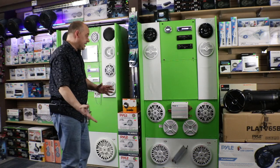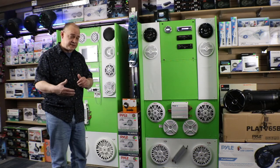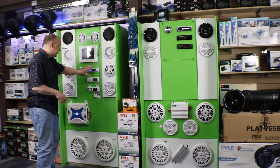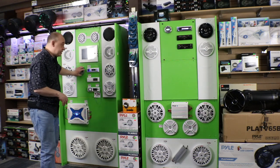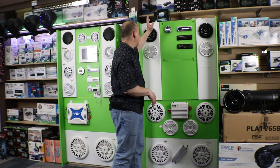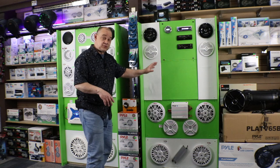Hi there, Robin here from Expert Island and today we're going to be talking about Marine Audio. This is the start of a series covering everything from head units — single din, double din, the round ones. We're also going to talk about brands like Pyle, Kenwood, Sony, Infinity, and JBL.